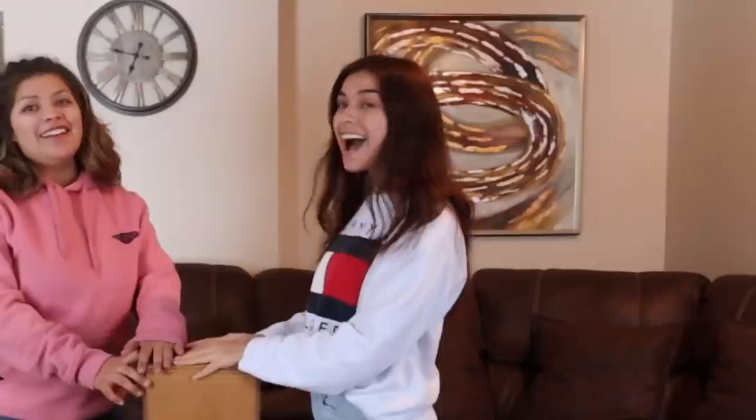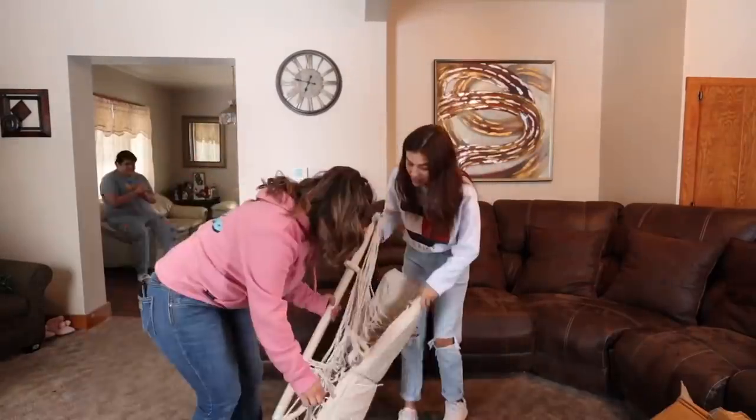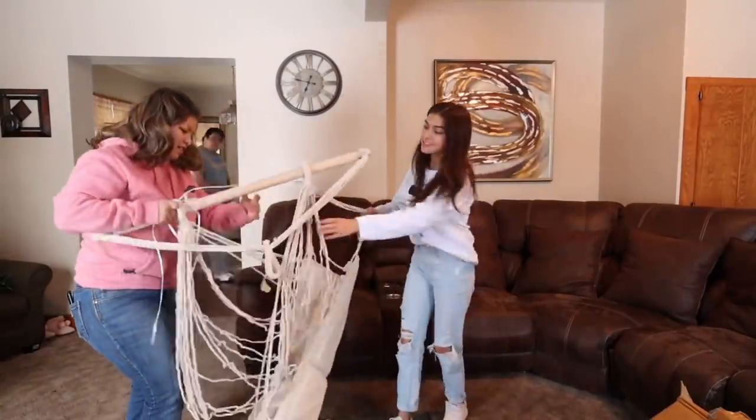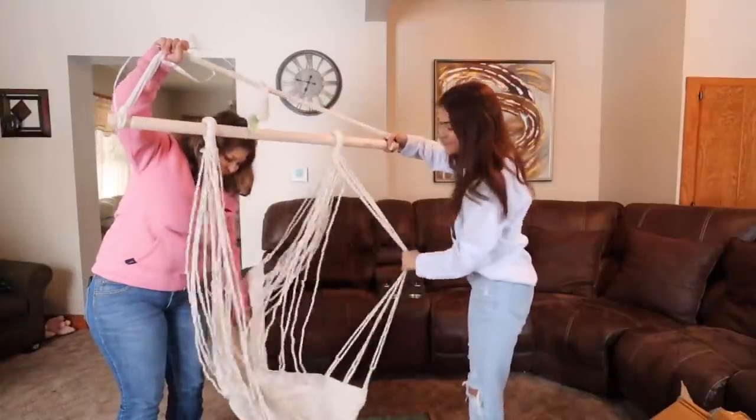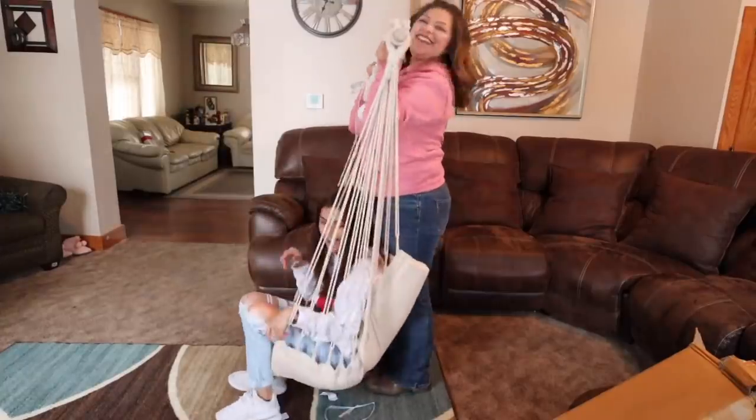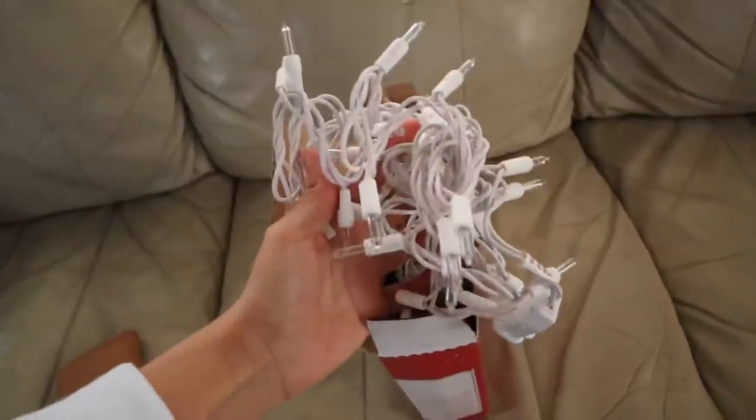Do you know what's in here? A swing! This is sweet, this is so cute. Wait, how does it hang like that? That's so adorable. You think you can hold it? Moment of truth. I did it! I love it.